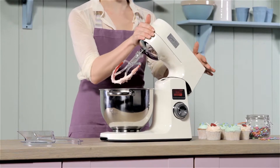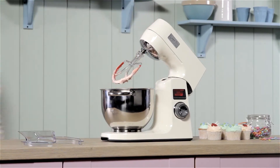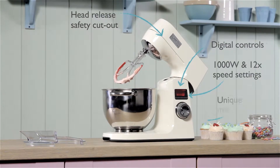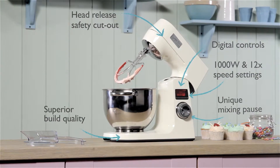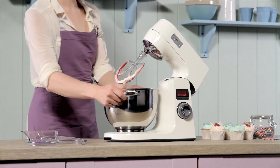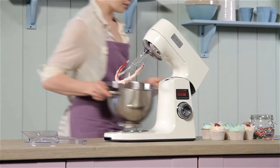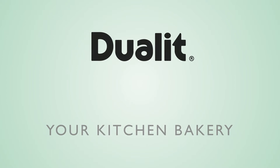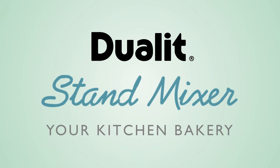Achieve bakery precision with innovative features the professional bakers crave. The recipe for success is at your fingertips. The Dual-Lit Stand Mixer — your kitchen bakery.